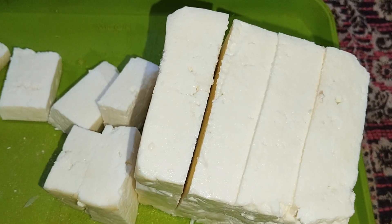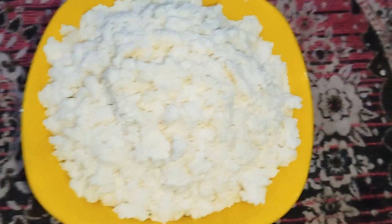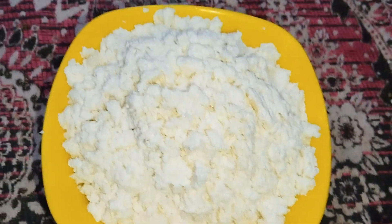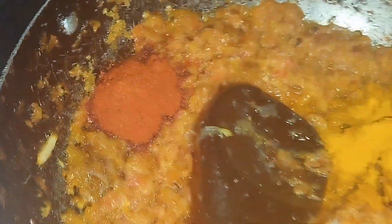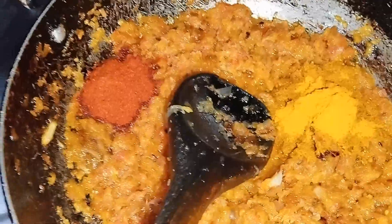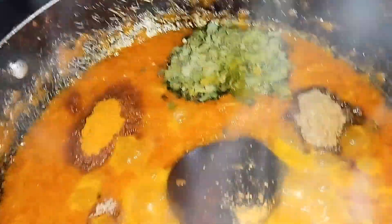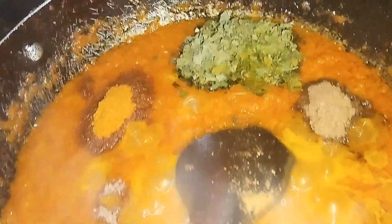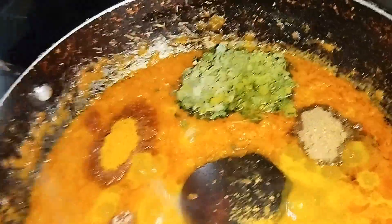We will mash our gravy and then add it. Friends, you can see we have mashed it well. We will wait for the gravy, then we will add the paneer. First of all, we have to add 2 sauces — 1 tablespoon of one and 1 tablespoon of Kashmiri lal chili, which will give a very good color. Then we will add 2 cups of water so the masala gets fried. We have added 3 slices of Kashmiri lal.